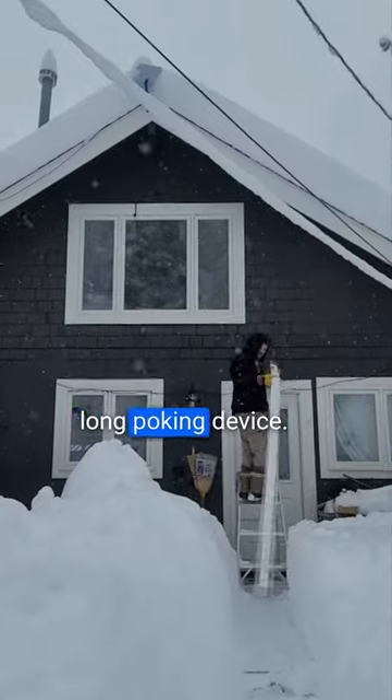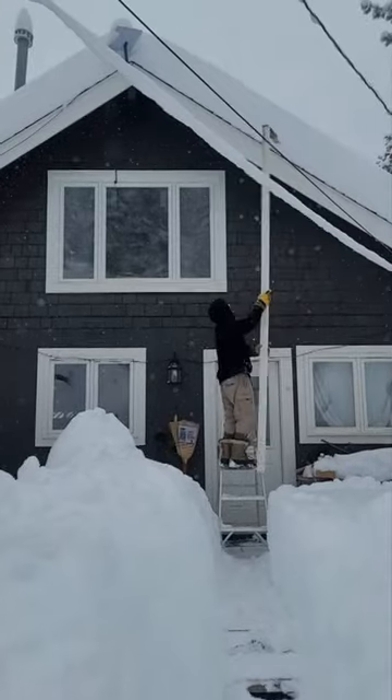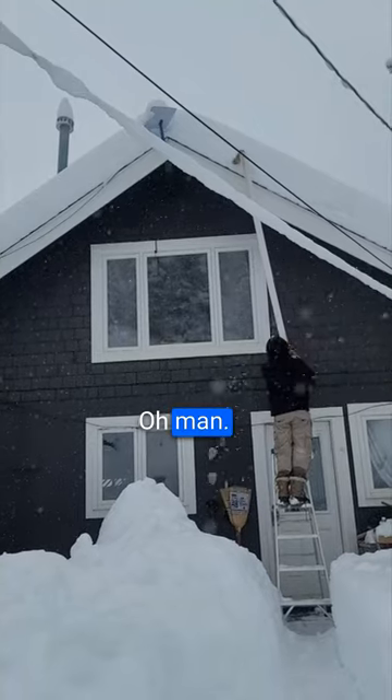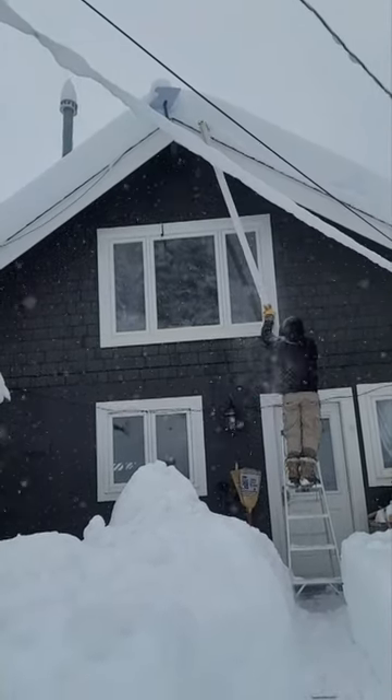You have a very long poking device. You have to stabilize the ladder first. You might need to move the ladder over. To where?